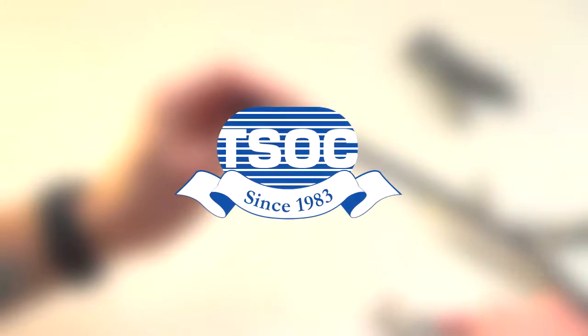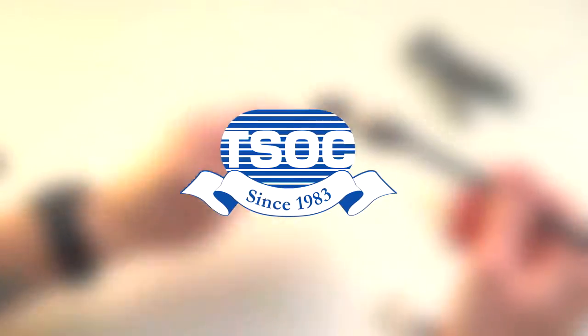Thanks for watching. For more tutorials, visit www.tsoc.com. And always give us a thumbs up if you like the video. Don't forget to click the subscribe button.